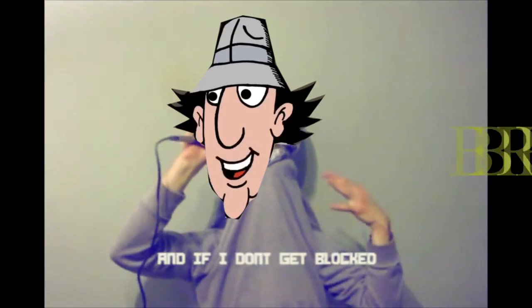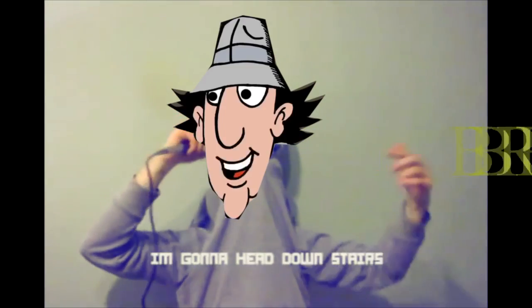Let's play Minecraft guys! What? What is the point of Minecraft?